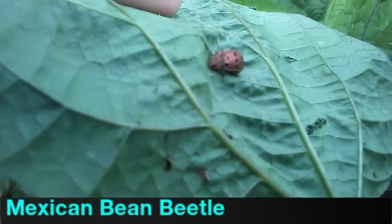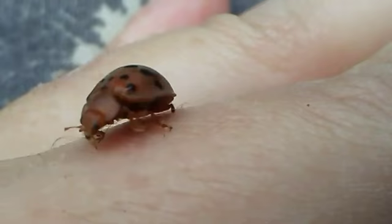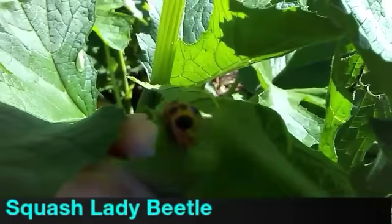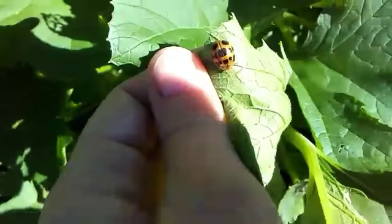Now this looks like a ladybug, and it is related to the ladybugs, but it's not carnivorous — unfortunately it's a plant eater. It's the Mexican bean beetle, and it's kind of a dull, coppery color with small black dots. And here's another plant-eating ladybug — this is the squash lady beetle. It looks a lot like the Mexican bean beetle except it's more orange, a little shinier, and it's got bigger black spots.